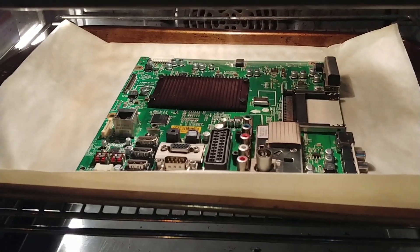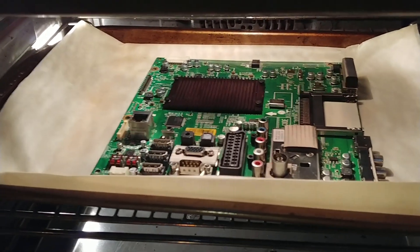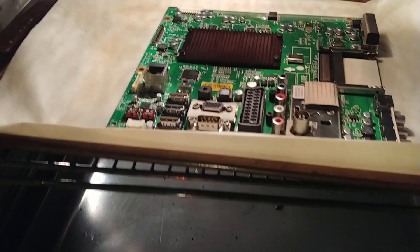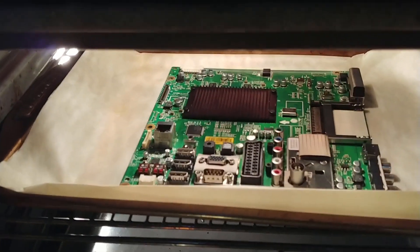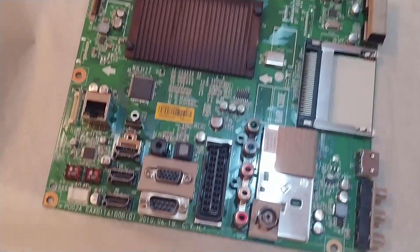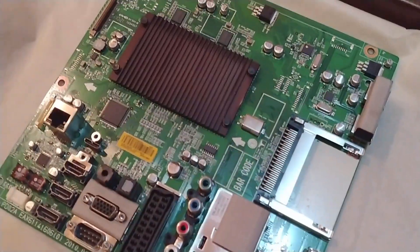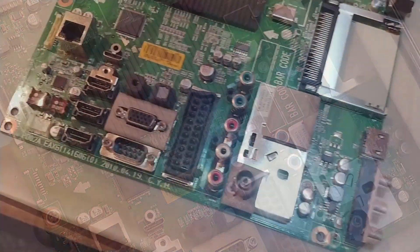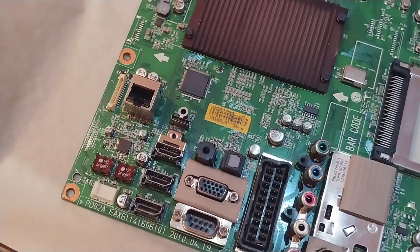I'm waiting for my 30-minute timer to stop. There was a bit of a funky smell as I mentioned earlier — that's now dissipated and gone away. The board now looks pretty cool and the alarm is now going off, so I'm going to take it out and fit it back into the housing. Just for reference, there's no discoloration at all in any of the PCB components or the PCB itself.